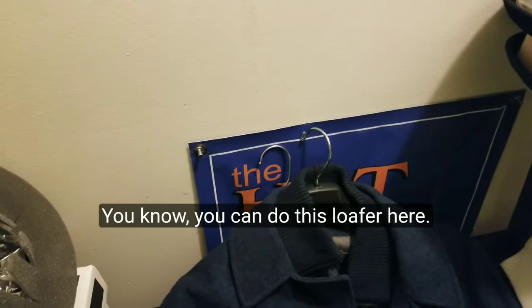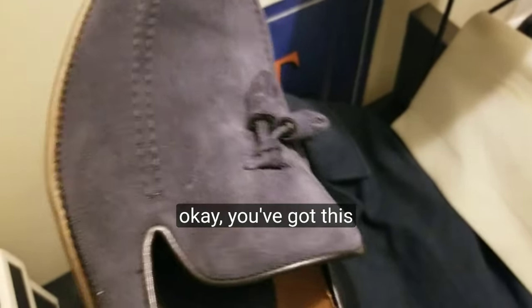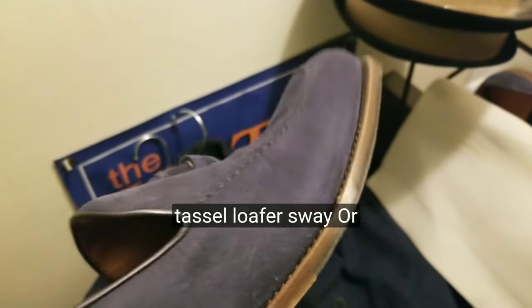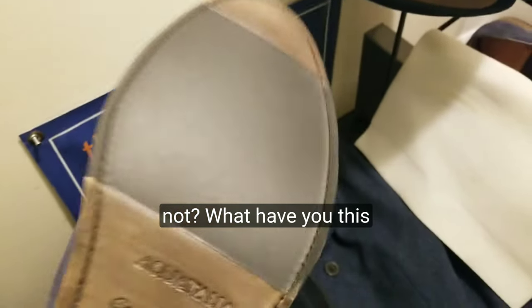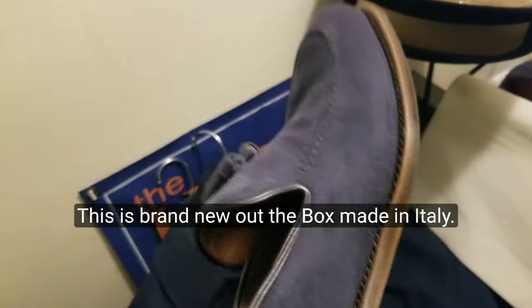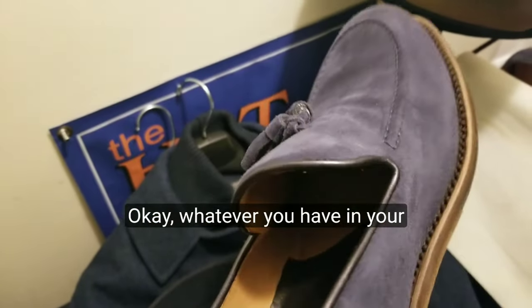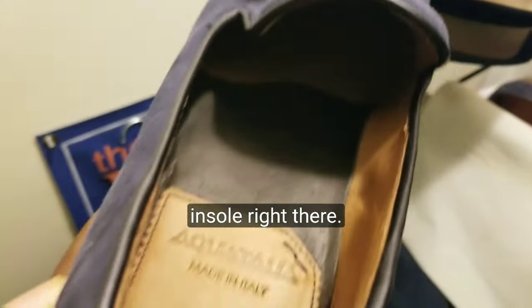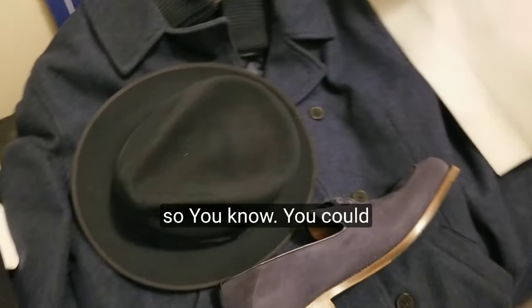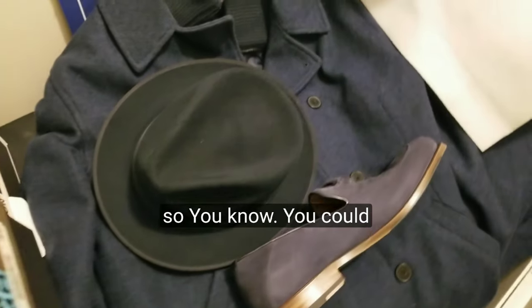You can do a loafer like this — a tassel loafer in suede or leather. This one is a combination of rubber and leather sole, brand new out of the box, made in Italy. It's got leather lining and a leather insole. Something like this works nicely with that combination.